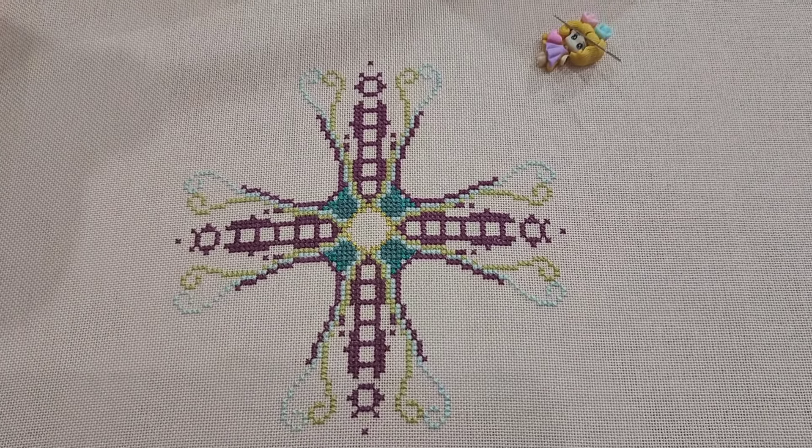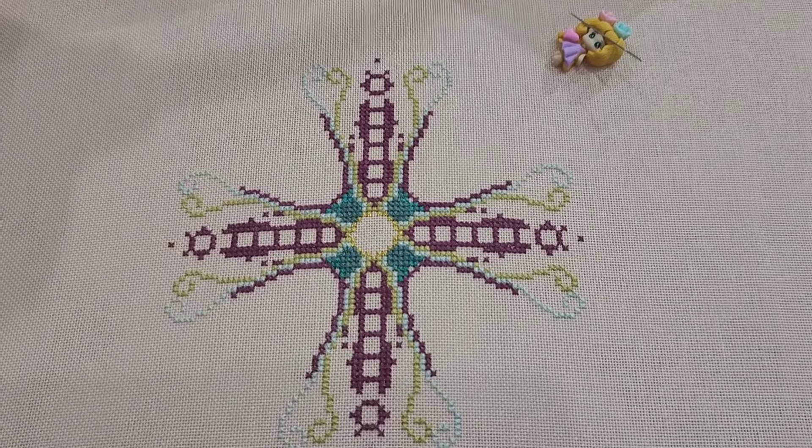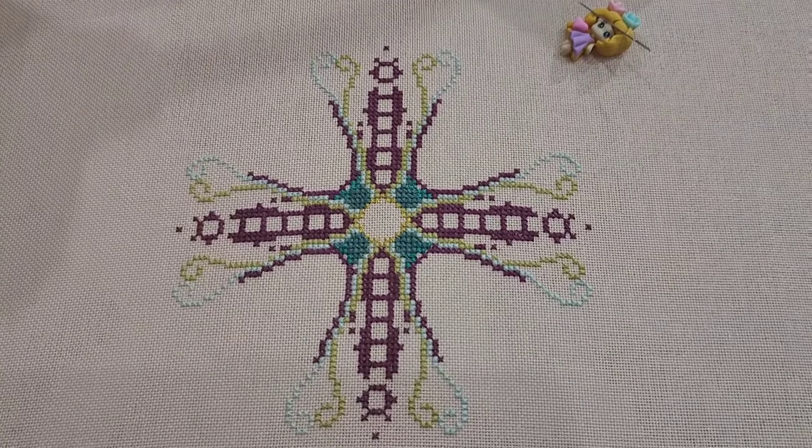Happy with how it's looking so far — really enjoying this. Hope you're enjoying these little clips. See you soon.